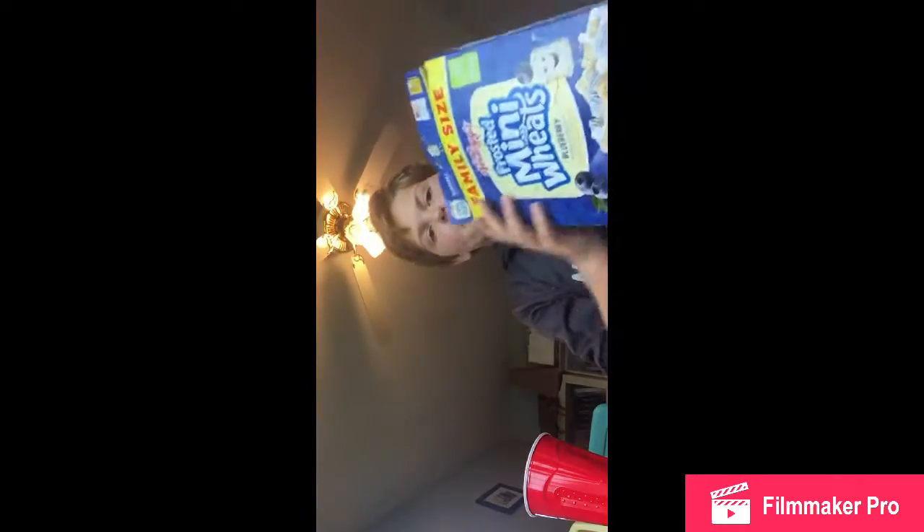I don't use any bowls because I hate bowls, and I don't have cups — well, let's get started. Step one: you're going to need something to put the cereal in. I got a cup. Step two: you need your cereal. I got mini wheats, the blueberry kind. And then step three: you need your milk.